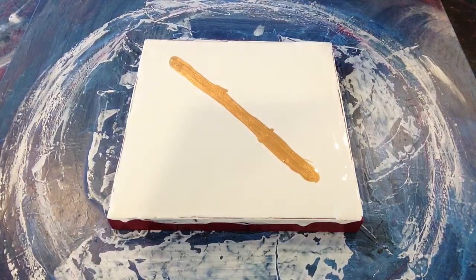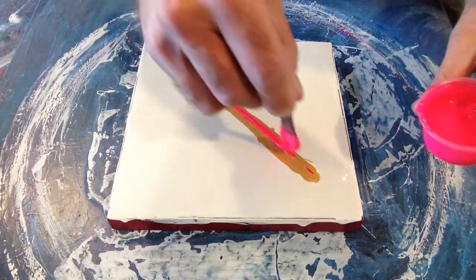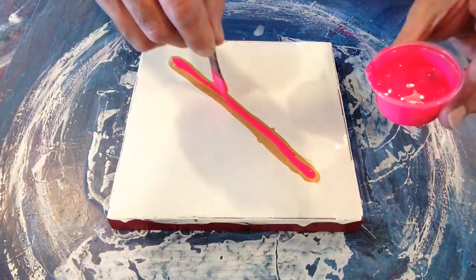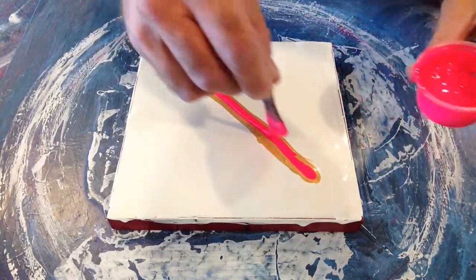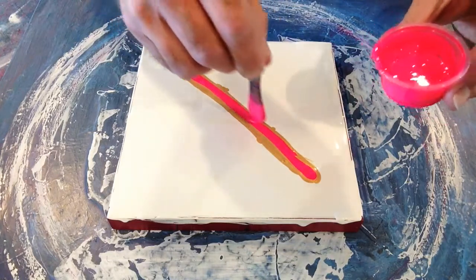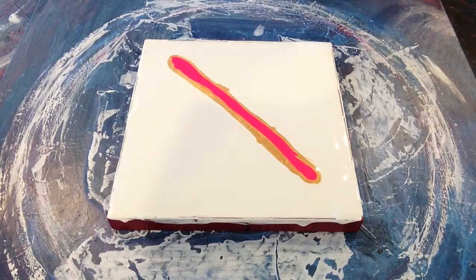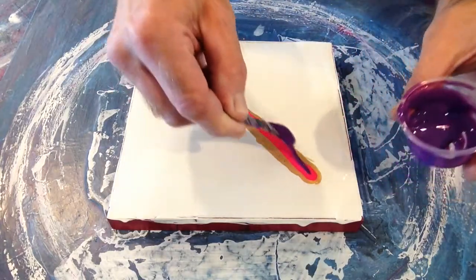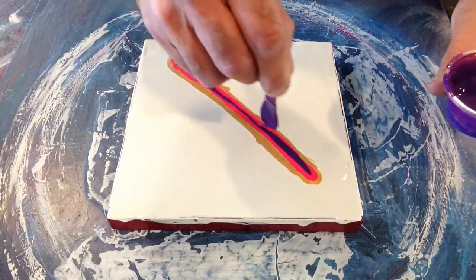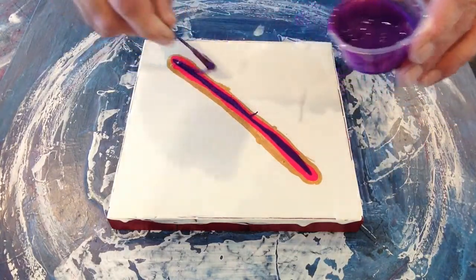Next is the turn of Groovy TLP. So that was the Groovy. Now it's the Liquitex Basics, the Prism Violet.